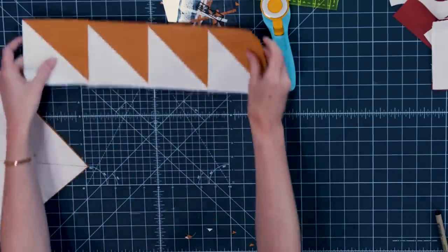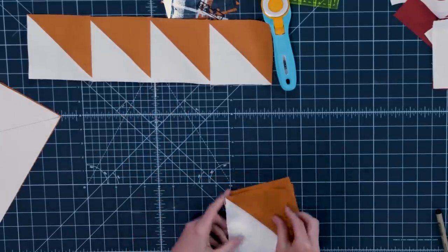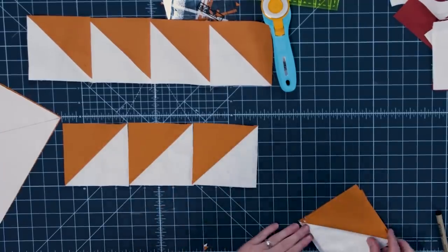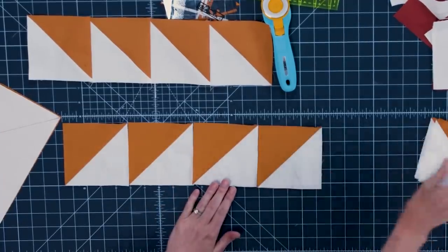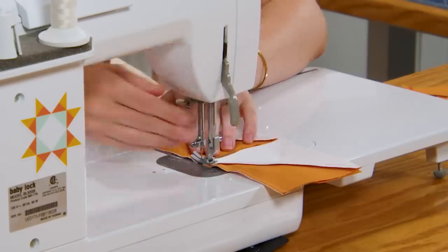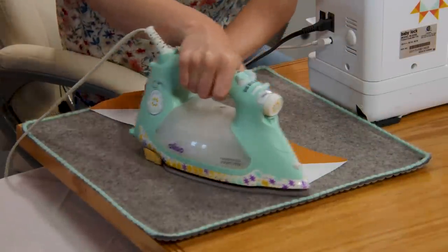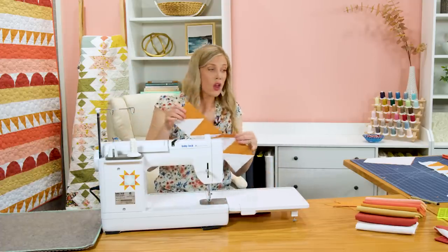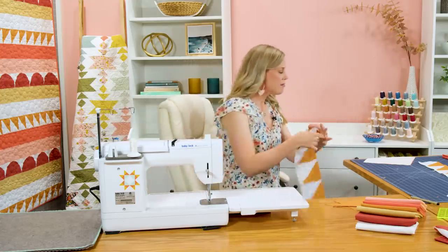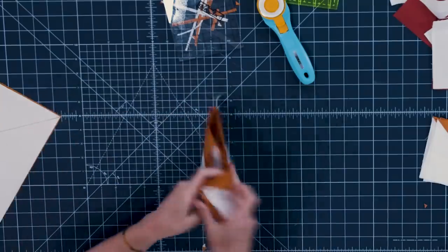Now let's make our other half square triangle row going in the opposite direction. Remember this first one is going up and to the right, so we know the next one needs to go up and to the left — we're just going to turn it just like so. We'll do the same thing and sew these in sets just like before and press them open. Once finished with sixteen all the way across in both versions, you actually need two of each of these strip sets. Two going this way with sixteen across, two going this way with sixteen across.